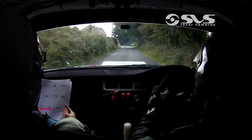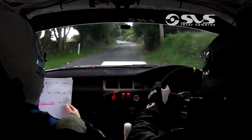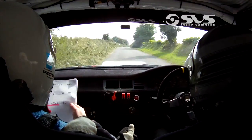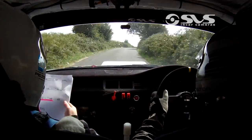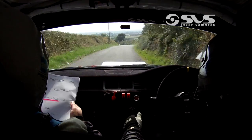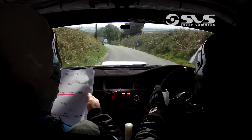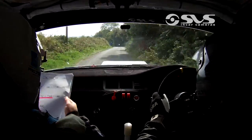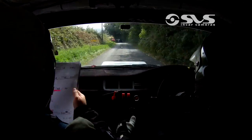And lane 4 left. 60. 5 right over crest. Caution, slow crest. And tight 4 right. 80. Flat 5 left over crest, down. 200 down. 5 left, only 60. Chicane right entry. 3 bales. And turn flat 3 left.